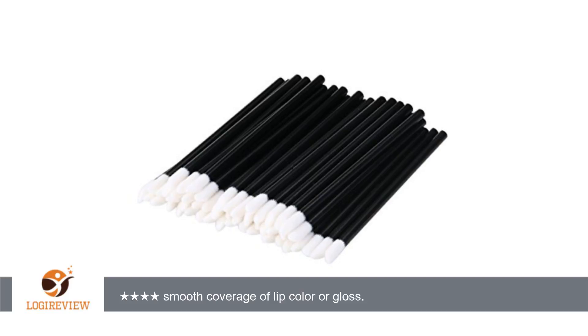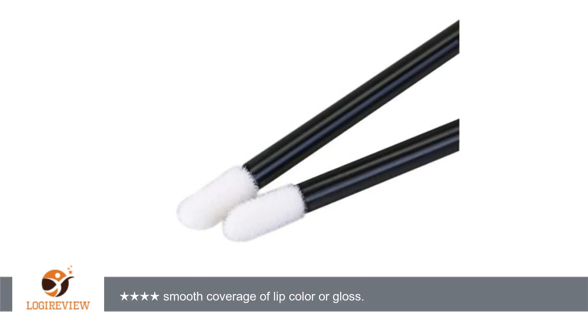Features — Color: mainly black. Materials: fiber. Lip brush length: 9.2 cm (3.6 inches). Soft bristles provide smooth coverage of lip color or gloss. High quality Disposable Makeup Lip Brush Lipstick Glossy Once Applicator Makeup Tool.